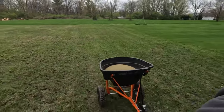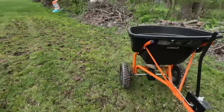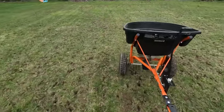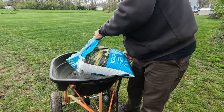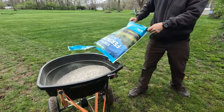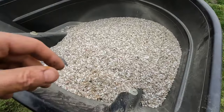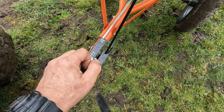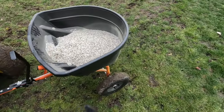Now let's try some fertilizer. The prill size on this isn't very big, so I'm going to set the opening a little wider than I did with the seed so I don't have to go back and forth quite so many times. A setting of around three should be good.